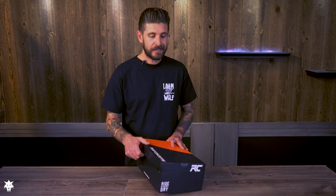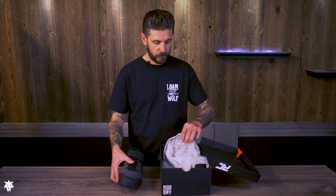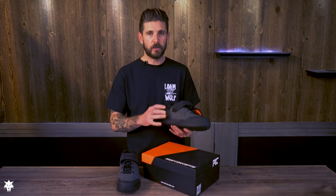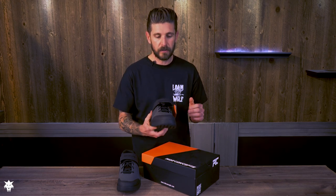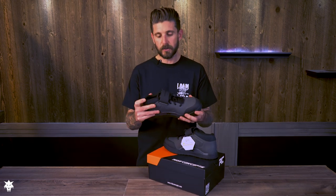The TNT is Ride Concepts' new upper mid-level flat pedal shoe. It's designed to be more of an aggressive enduro/DH type shoe for trail riders really looking for the most in protection and a little bit of a mid-top with some ankle support.